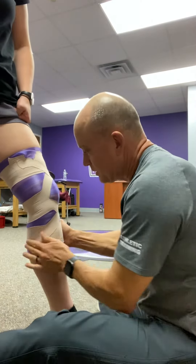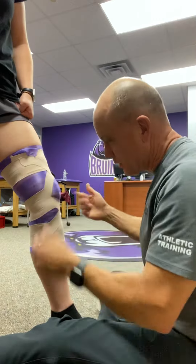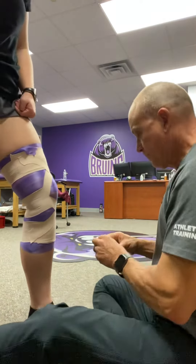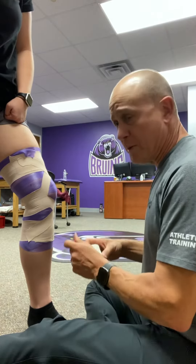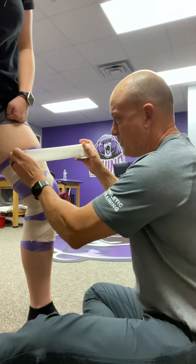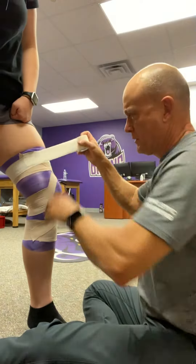Just pull it around. For most of the girls I'm just doing one strip on each side and then I'm good to go. For a couple of them I'm doing two on each side, but otherwise there's nothing too fancy. Then I start at the top with the light blast because a couple of them have sleeves that pull up.